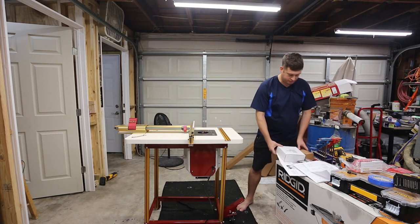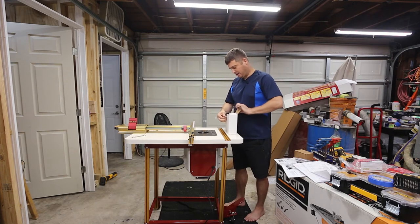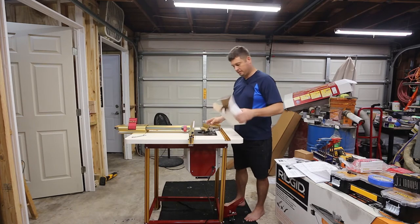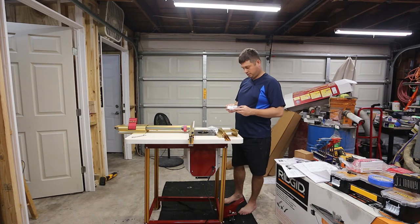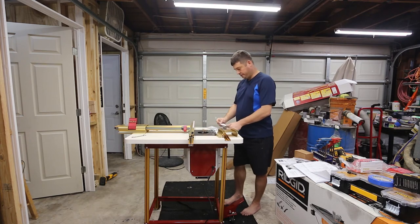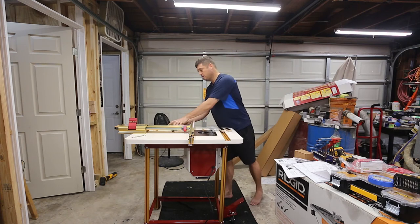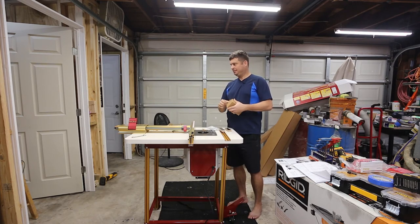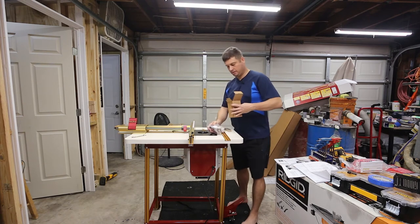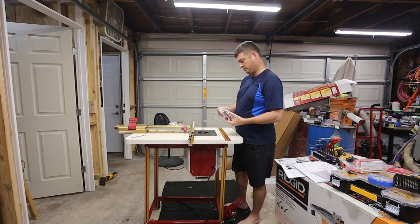Now I've got some other boxes that aren't talked about in the instructions — we'll see if we can figure out what they do. I have a right-angle fixture and there's another thing in a box that's hard to open. I think I'll put that together in a second. This is my stop.